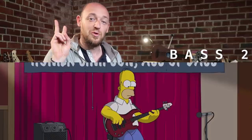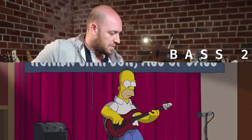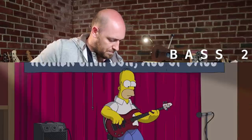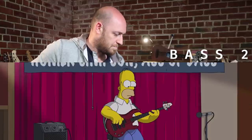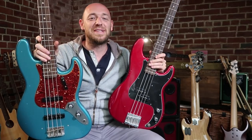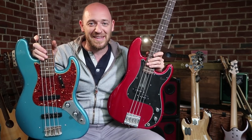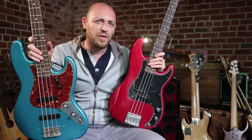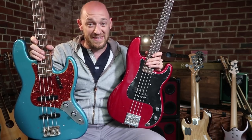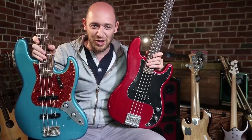Okay, so now we've got bass number two. Right now in the comments I want you to tell me which one was the jazz bass — bass one or bass two. Don't worry, I'm going to tell you the answer at the end of this video along with who won the Sire bass. Go do it in the comments — which one was the jazz bass?